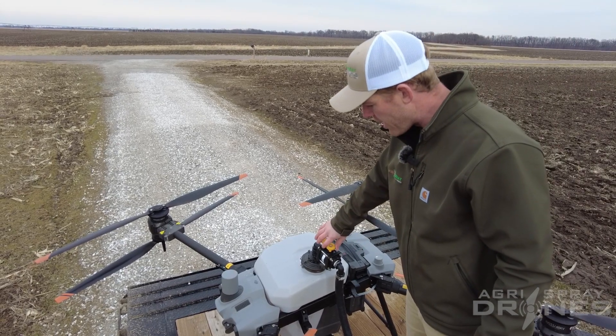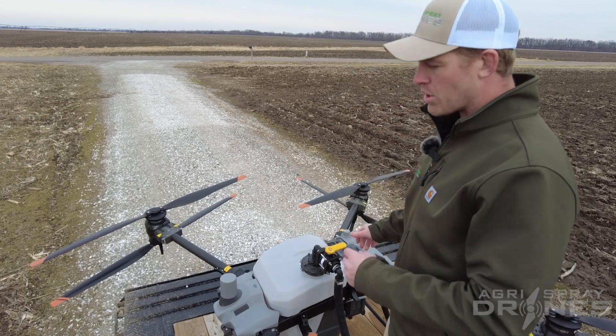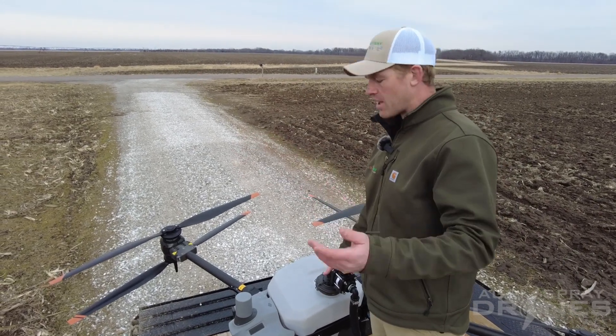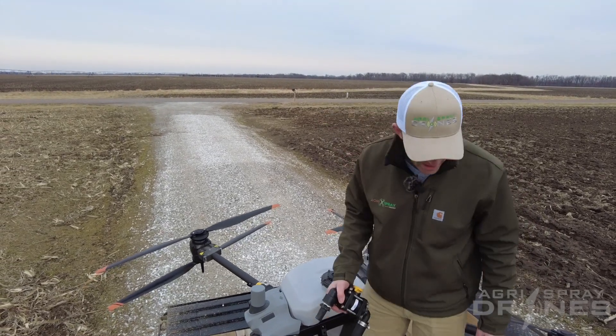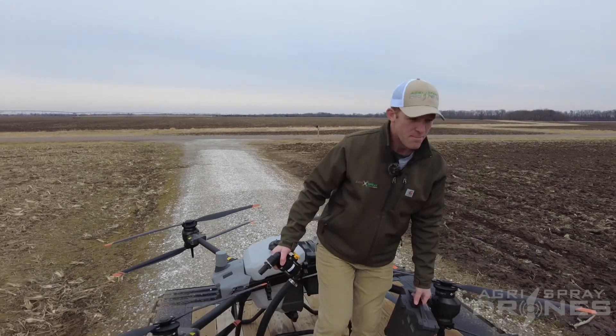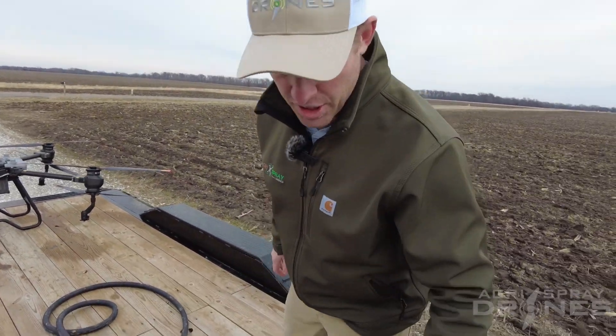A lot of people's questions are: how do I spray a really big field when the drone's only gonna go down and then be empty on the other side? Well, of course there's a lot of things you can do mapping-wise — maybe break that field up — but if you can't break it up, then this is definitely a good option here.